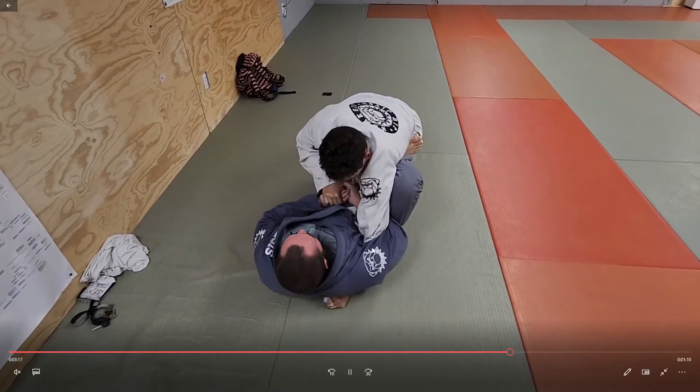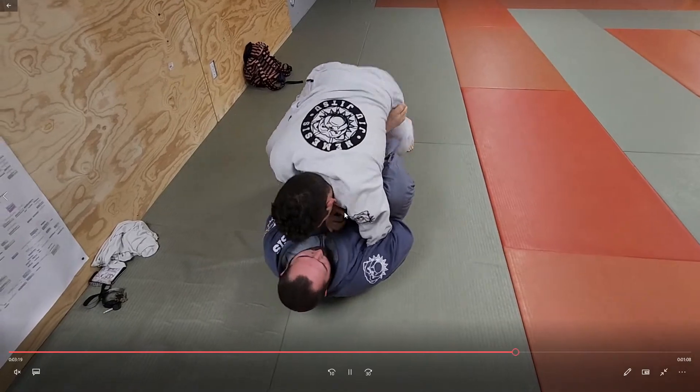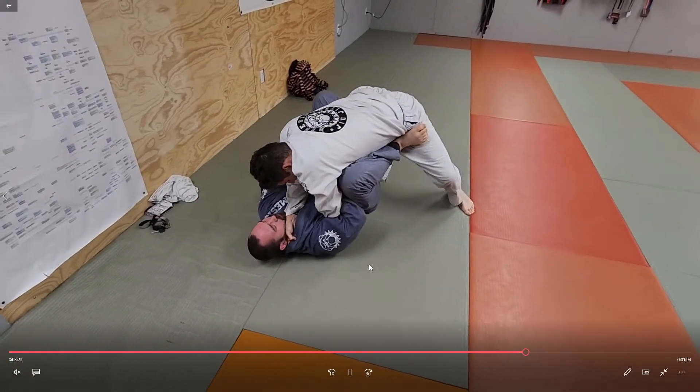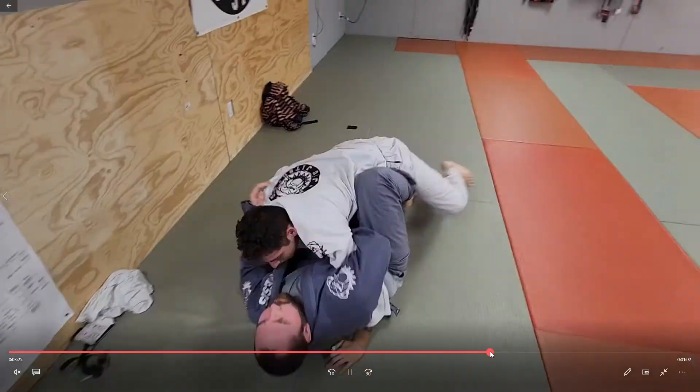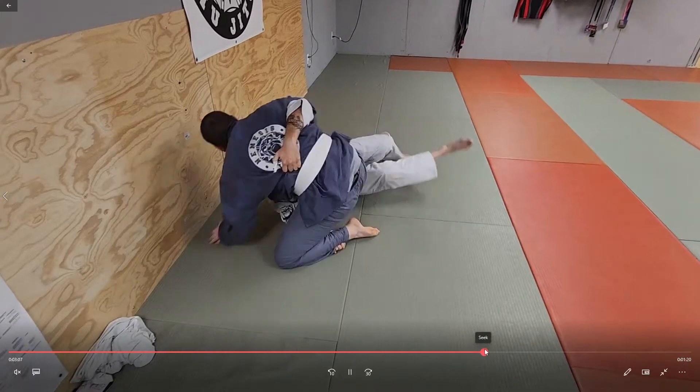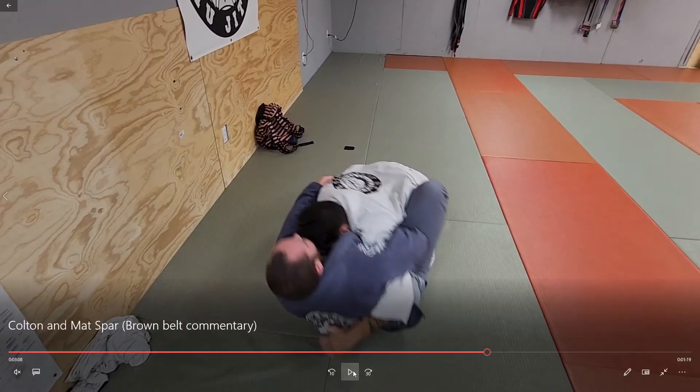Looking for a little shotgun arm bar here, a Frank Mir wrist lock. These guys are rolling light right now, but if they weren't — right here Colton comes up with this underhook and a weird half guard takedown.